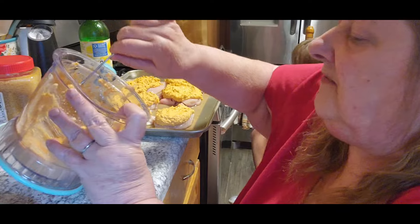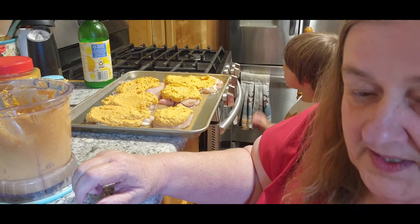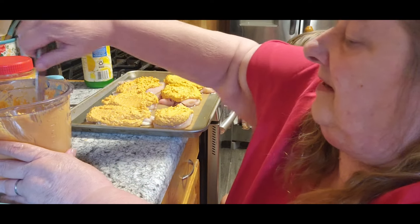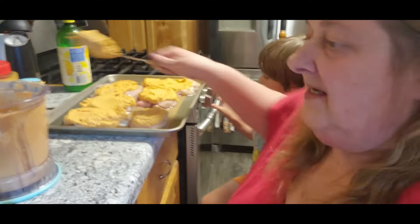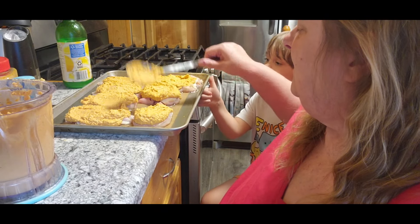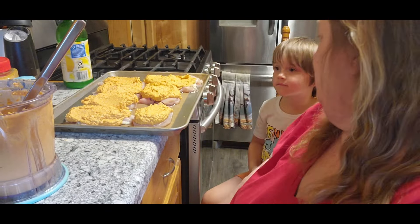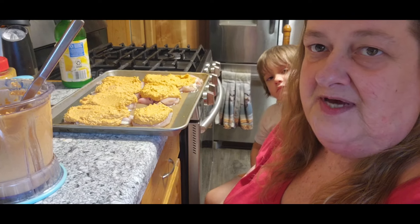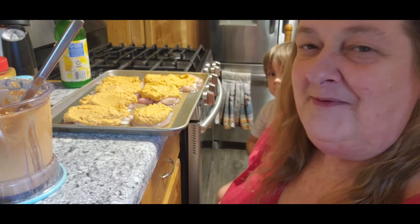Sorry guys, I've got a two-year-old who thinks she needs to move my camera around. So we're going to put it in the oven until the chicken is finished. We're also going to boil some potatoes — just boiled potatoes for Tom for dinner tonight. I apologize, everything's kind of in a disarray, but we'll be back when it's done.